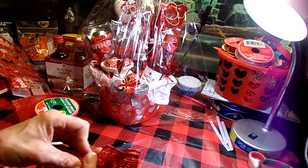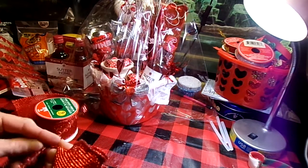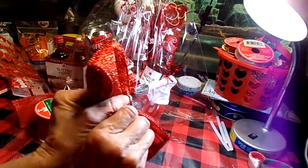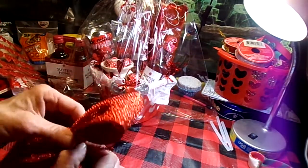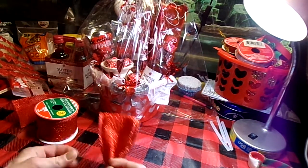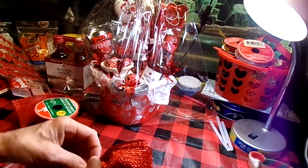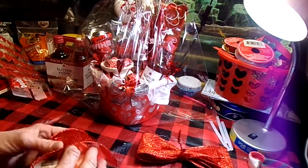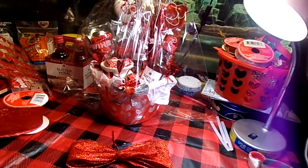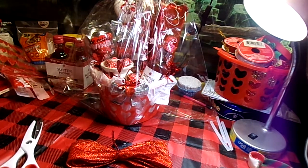I'm going to pinch that in the center and put the other half of our fuzzy stick over that to hold it in place. Make sure I got that centered halfway decent. Then I'm just going to do the tail — I'll cut it a little long because it's better to be longer; you can always cut it down rather than find you've got to redo it.